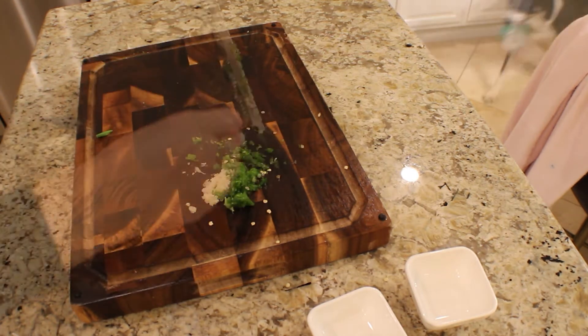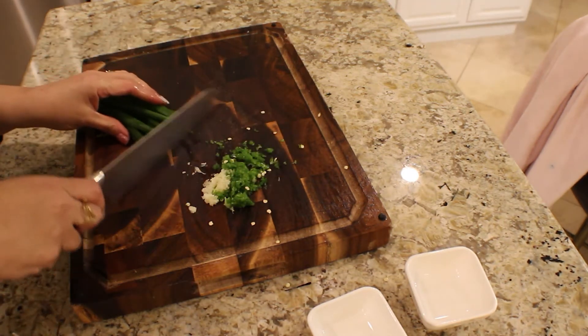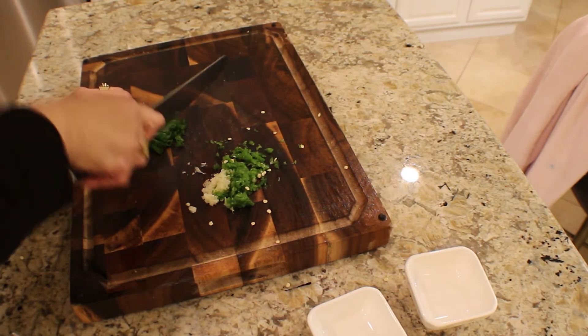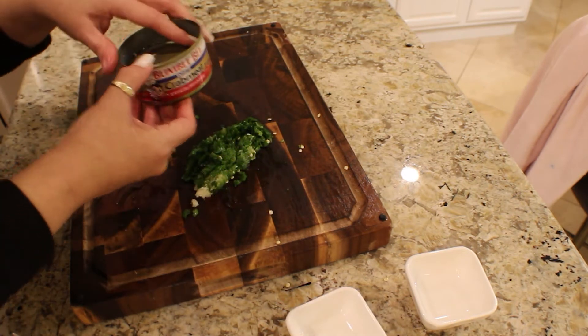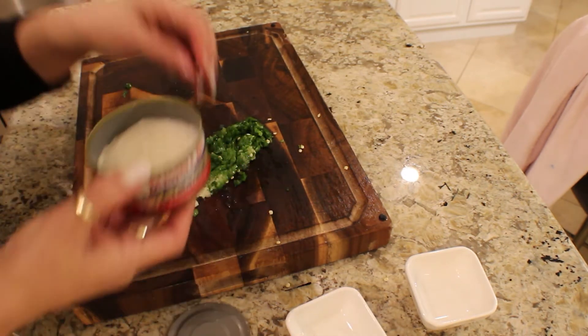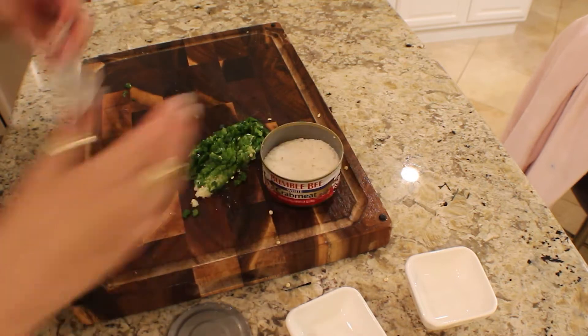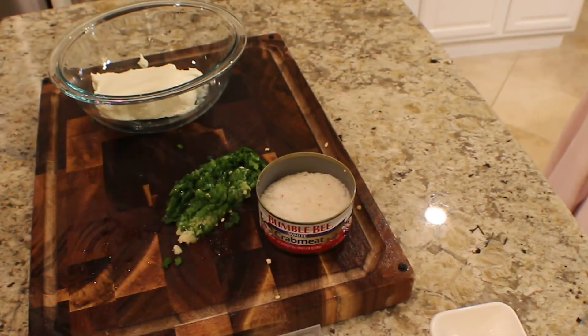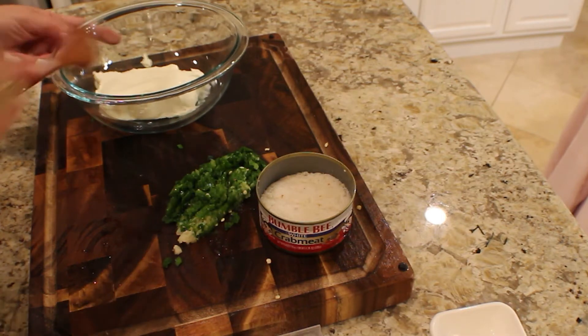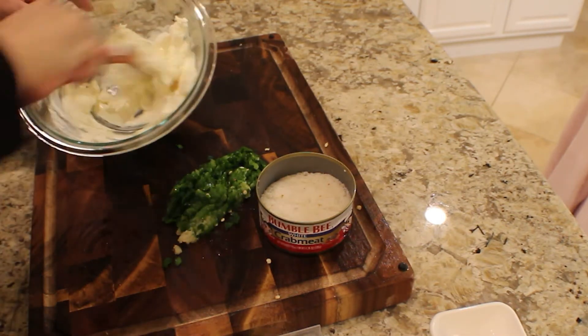Just scrape that down. With your scallions, we're just going to cut these really small. With your crab, just drain it — it has a little paper in there, just take that out. For your cream cheese, you want to make sure that it's at room temperature. If you can't get it to room temperature before you need to cook, just put two cups of water in the microwave for about a minute. After you take it out, sit the cream cheese inside the water and just let it come to room temperature where it's going to be easy to mix.